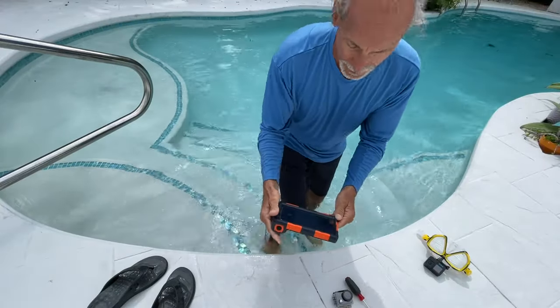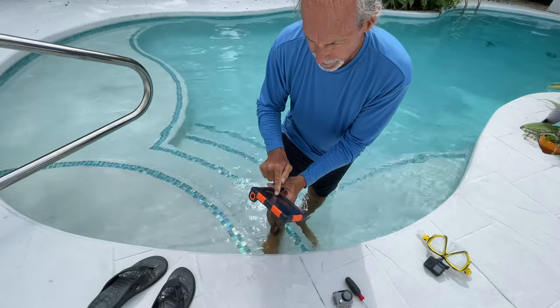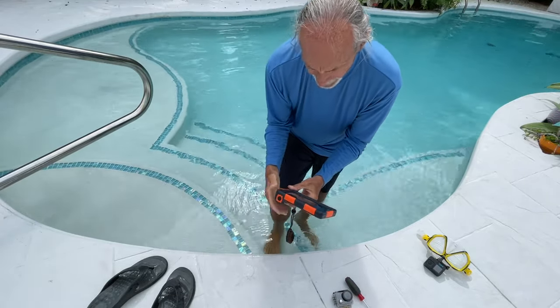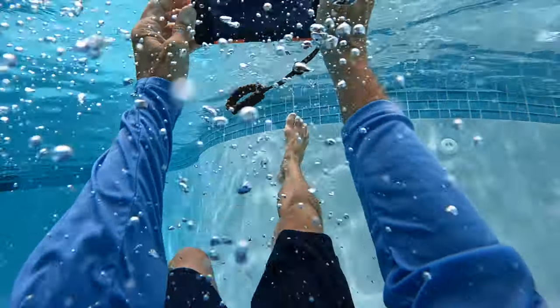One thing I noticed about this is that when you're in cold water, your fingers get cold and so it's not as reactive. All right, if you like this video, subscribe to my channel and check out my other awesome videos on how to do stuff.